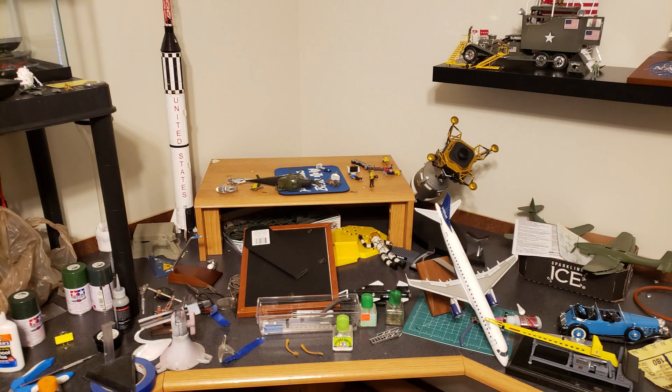Well, hello, glue troopers. Hope everybody's having a great day. I kicked off this morning with a minor catastrophe. Broken arrow, broken arrow — we have a missing nuclear missile.